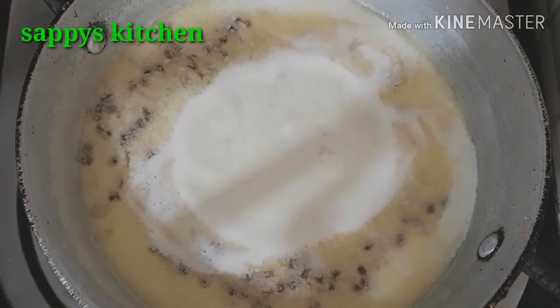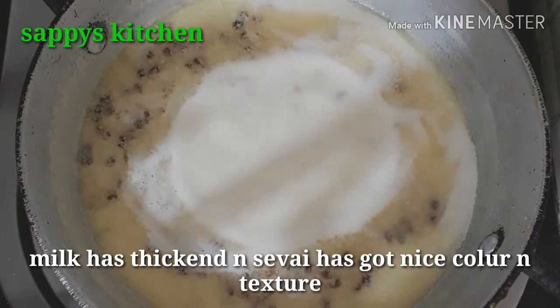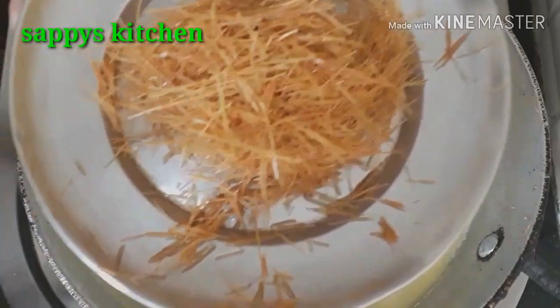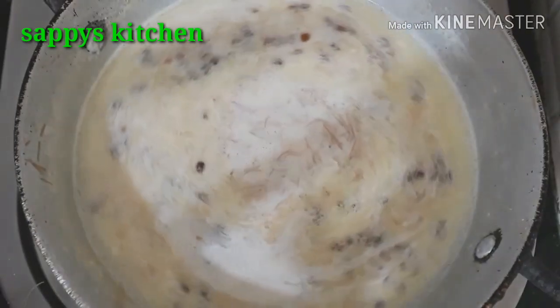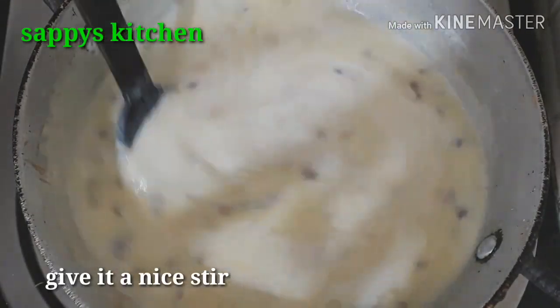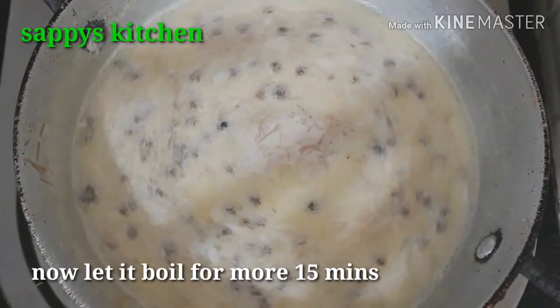You can see that the color has become a little deeper because I added a pinch of saffron — but you can skip it, as I said. Now we will mix everything well. Cook it for about 20 to 25 minutes total.